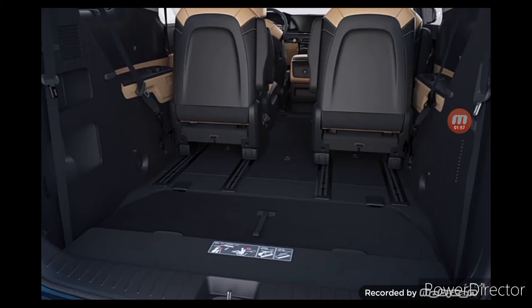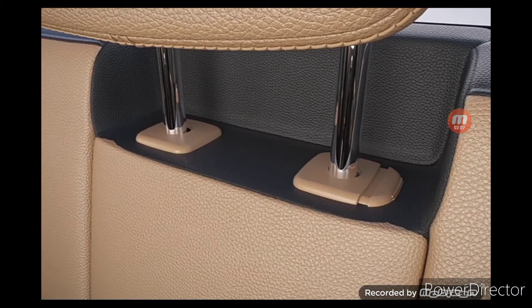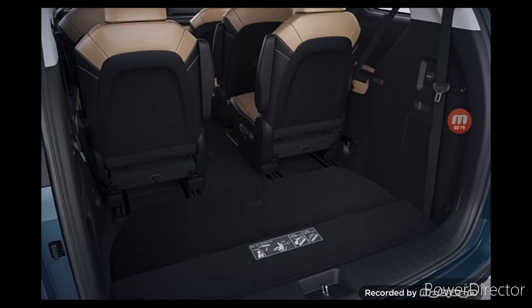Let's see how to stow the fourth row seats to increase cargo load capacity. Press the unlock button on the fourth row seat headrests to lower them to the lowest possible position. Then pull the strap on the seat back and the seats will fold and fit snugly in the cargo space. To firmly secure it, press down on the seat back.